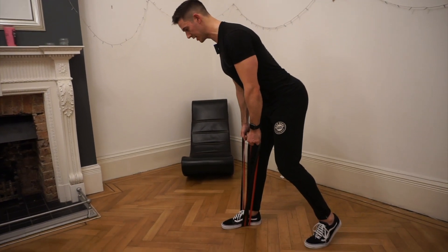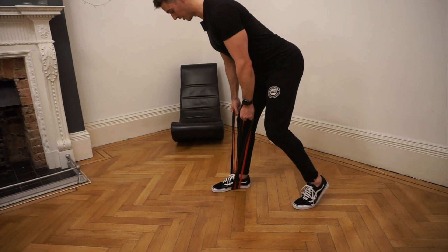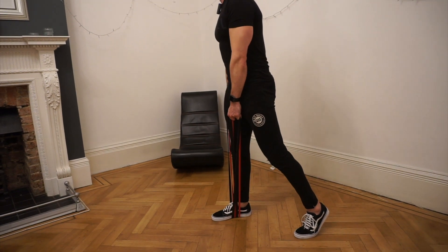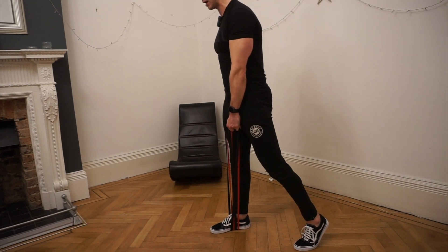Then the right cheek goes backwards, tries to find a stretch, gets it about there for me. And again, driving with the right leg through as hard as I can.